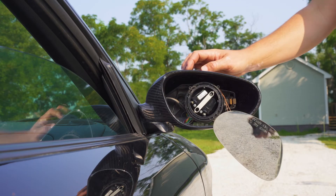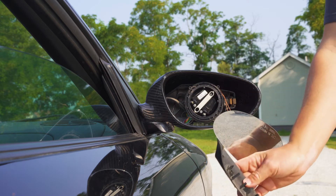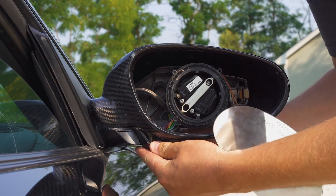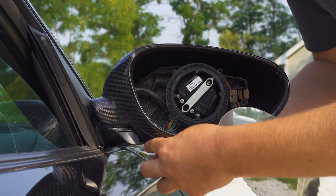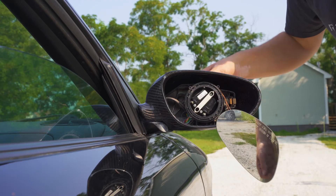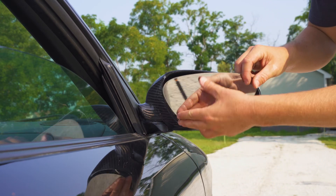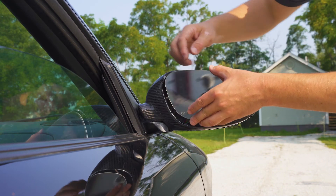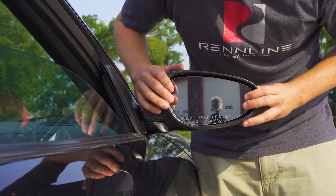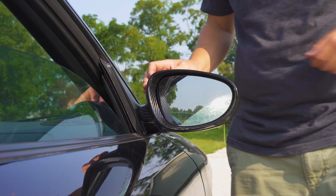Once you've got your mirror cover firmly in place, you can reinstall the plate that goes on the bottom. Just feed it up like this and clip it into place. Now that that is snapped in, you can reinstall your mirror. Carefully line up the circular tabs in the back and snap it in. Re-adjust your mirror, put it back into place, and then repeat the process for the driver's side.